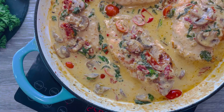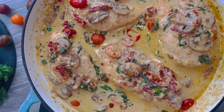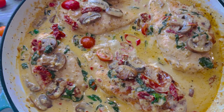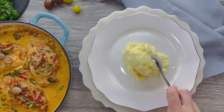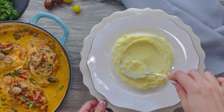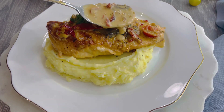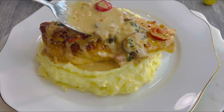Keep it on medium-low heat for a few minutes and this divine Tuscan chicken is ready to be enjoyed. Serve it over pasta, rice, or use some crusty bread to dip into the creamy sauce. I love to serve it with fluffy mashed potatoes — nestle your mashed potatoes on a plate, place one chicken breast on top, cover with two to three tablespoons of sauce, and sprinkle with fresh chopped parsley.